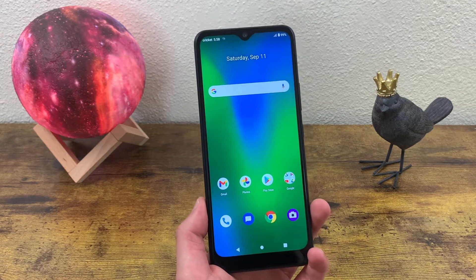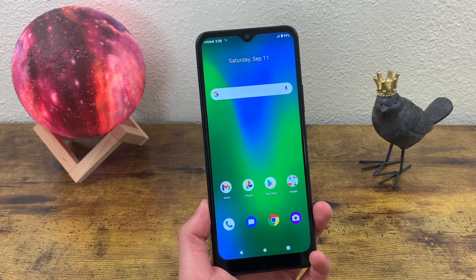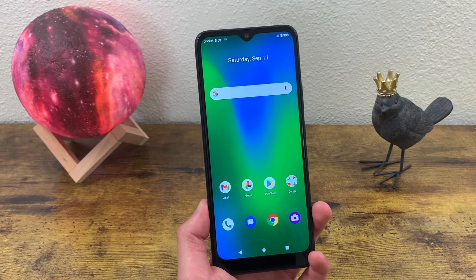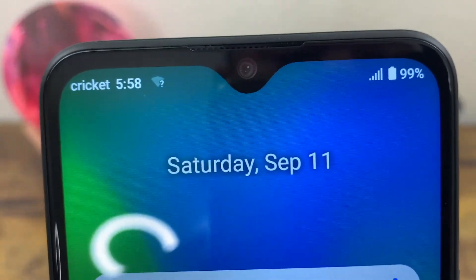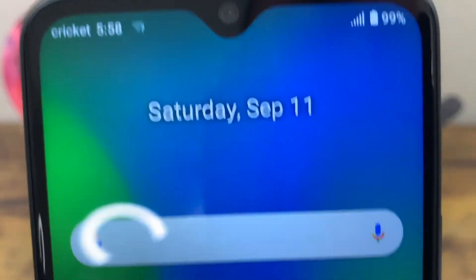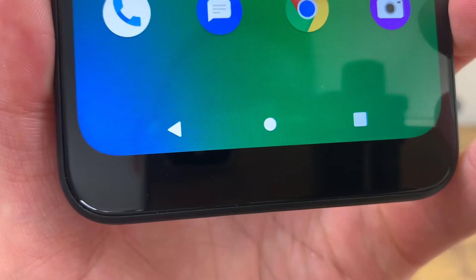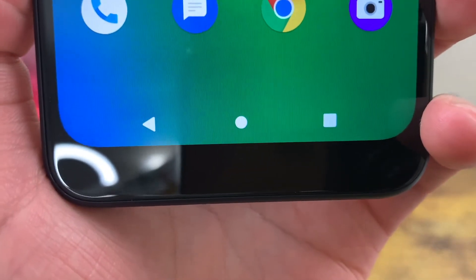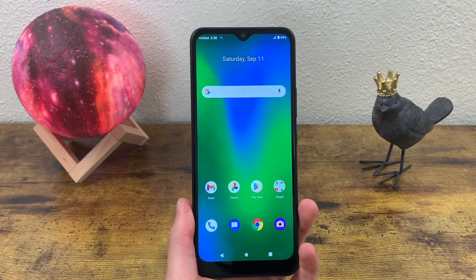So this phone has a 6.82 inch LCD display with a resolution of 720p, a PPI of 263, and an aspect ratio of 20.5 by 9. We got a water drop notch up here for the front facing camera, and this camera is 8 megapixels. Overall, the bezels are decently thin, except for this little bottom section. But most phones seem to have a little thicker bezel at the bottom. Overall, I would say the display and the design in general do look pretty good.